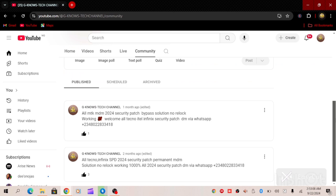We also have 2024 MTK security patch solutions as well. So let's go to the file to be extracted.